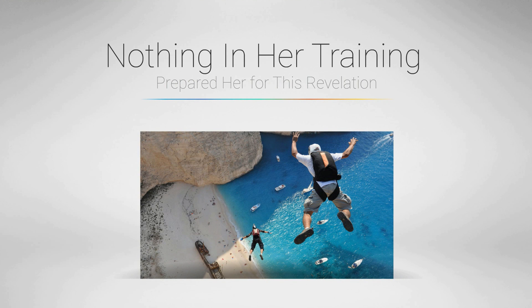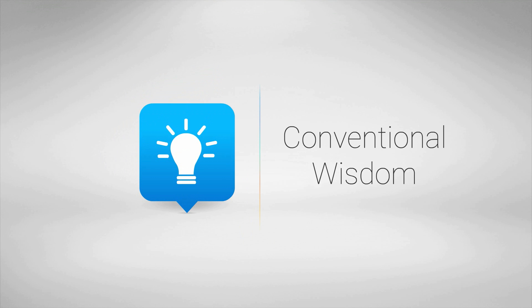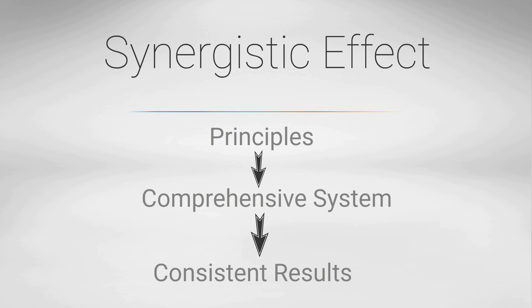Nothing in her training or professional instruction prepared her for this revelation. Up to that point in her career, and even today, conventional wisdom remains that patients are different and progress at different rates based on their motivation, follow-through, and perhaps background. Despite everyone being given the same or similar protocols, the rates of recovery were and still are highly variable. What she had discovered was the synergistic effect of combining several well-established principles into a comprehensive system that yielded steady, consistent results.